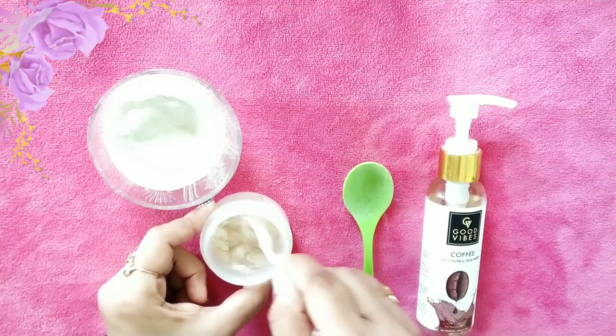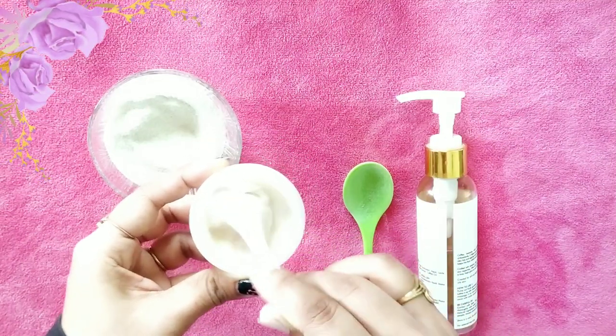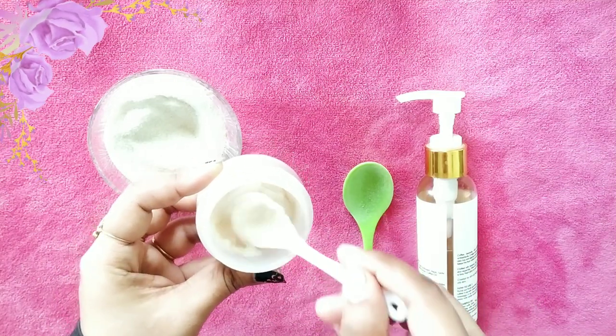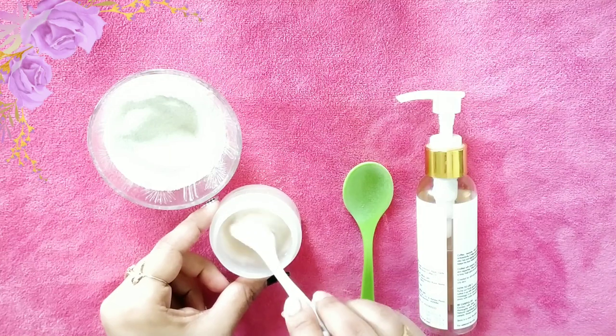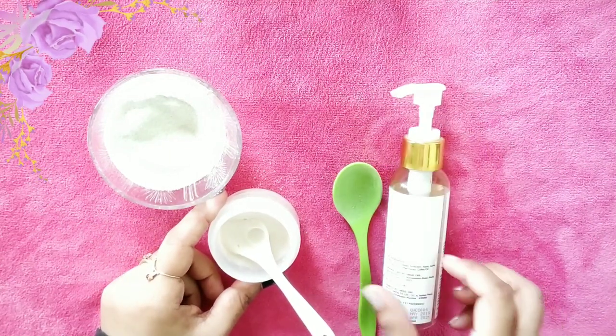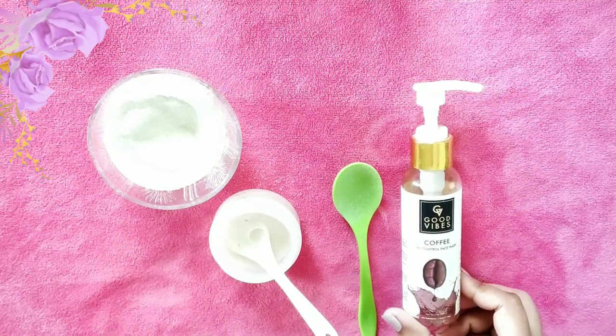Mix well until the mixture becomes a paste-like consistency. If you do not have any face wash cream, you can use aloe vera gel instead to activate the rice powder. Rice powder has natural anti-aging and oil-absorbing properties.